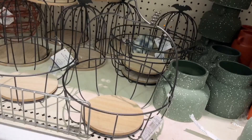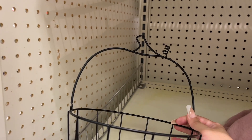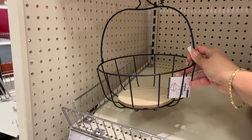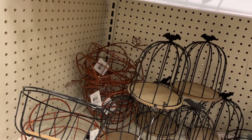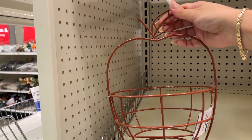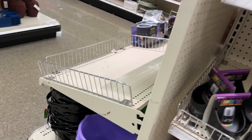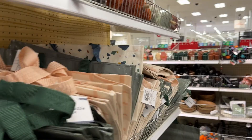Here we are again with the apples — five dollar basket. Let me put it by itself so you can see the whole thing — that's what it would look like. Five bucks. There's the apple one, and here's another option — this one swings. Five dollars, and this one is also five dollars.